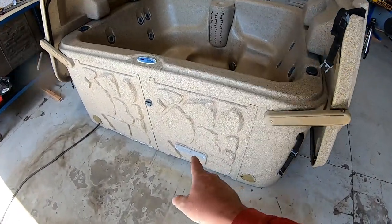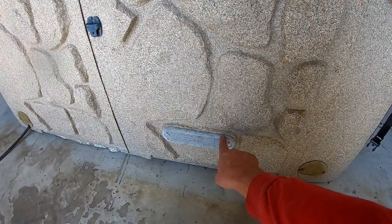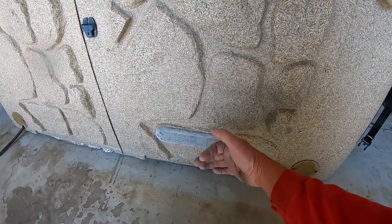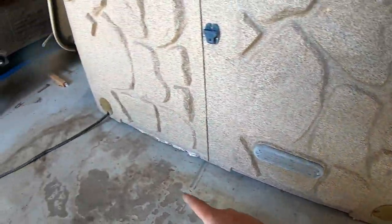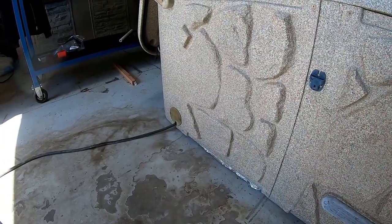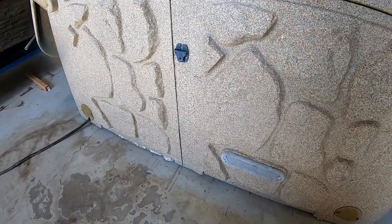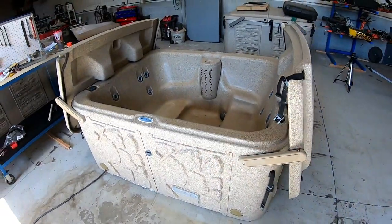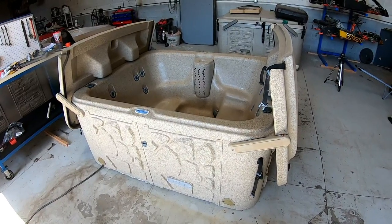Generally speaking on all hot tubs, wherever there's ventilation is where the pump will be. It says drain over here, and on the other side is where the cord comes out. That gives you a couple of ideas if you ever find one of these used hot tubs — they're not hard to fix up. I'm going to fix this one up and make somebody a smoking deal on it.